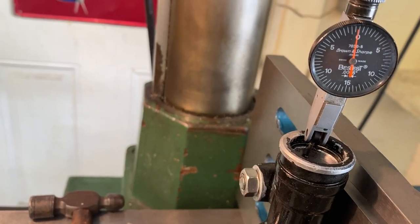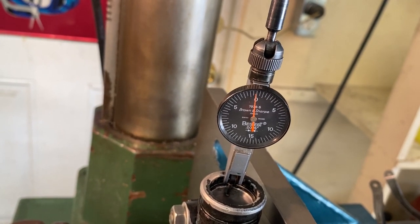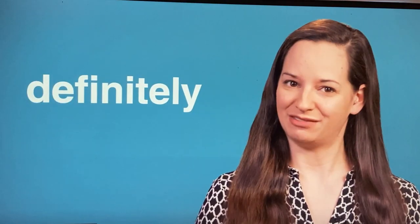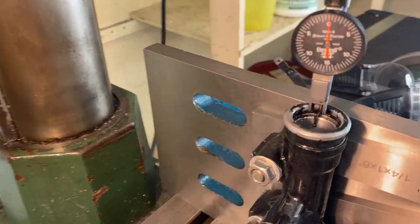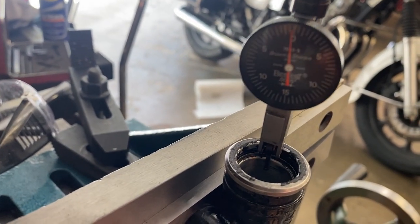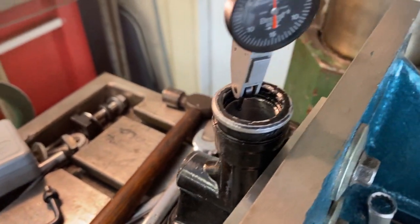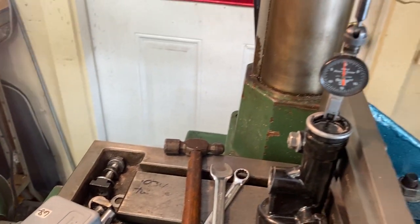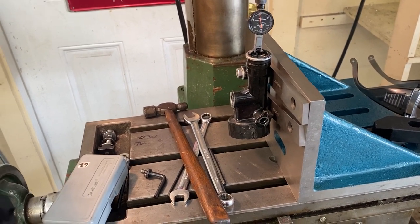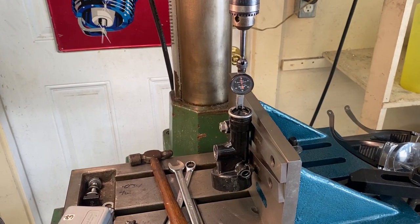Each mark on the indicator is half a thou on this tenths indicator, so we're definitely really close. Let me bring you around here to show you the back side — doing pretty good there as well. I'm going to lock the table down, put the boring head in, touch off, and set a Z zero on the DRO so we know how deep to go, since we don't have a through bore and we don't want to crash into the bottom.